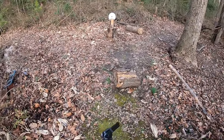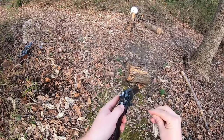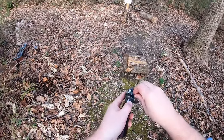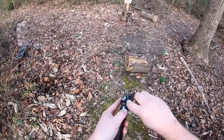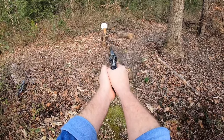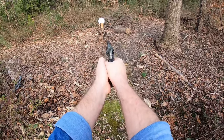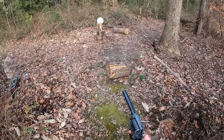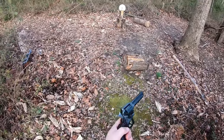Alright, get the old Heritage out, open her up, get some rounds loaded up. This thing is due for some cleaning, that's for sure. Alright, let's get some shooting done. Again, it's about 15 feet.